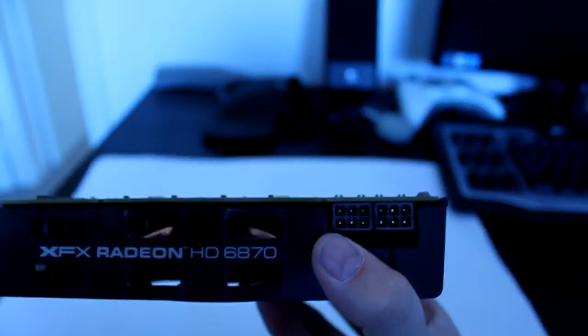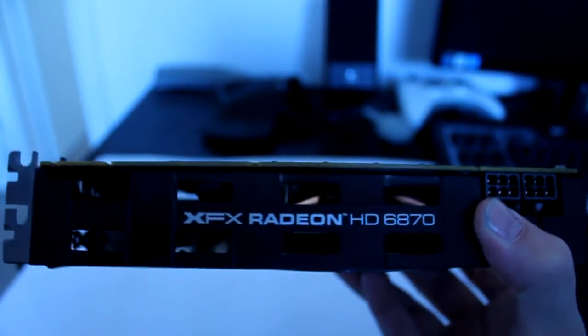This is powered by two 6-pin PCI adapters. It's a dual slot card. Before we go, let's have a look at the rear IO.